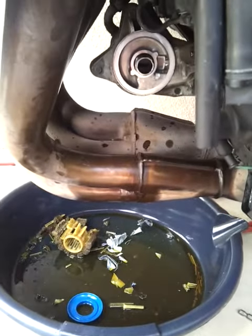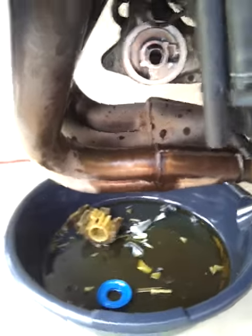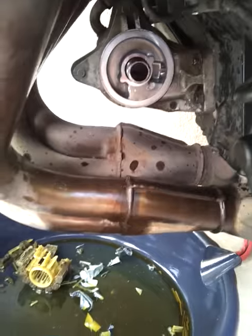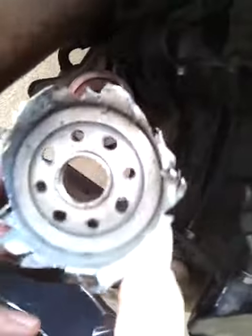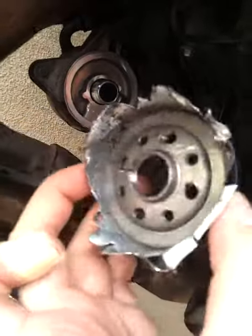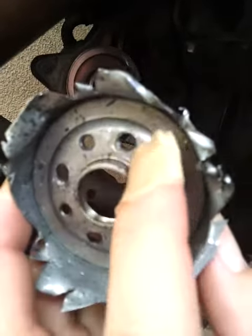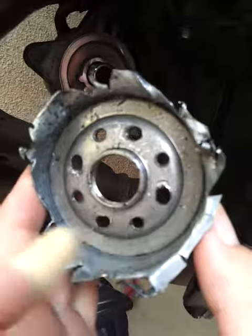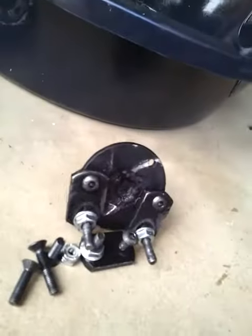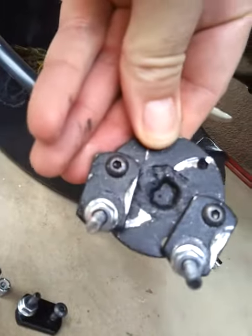All right, so here's the final result of the talon device used. I was able to pull off — or tear it off — unscrew the main plate of the oil filter. I had to put it into those holes right in here, and ended up using this talon.